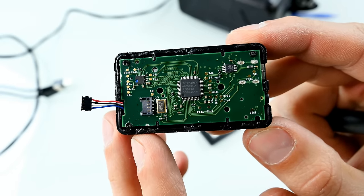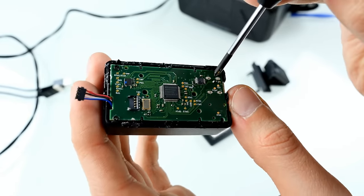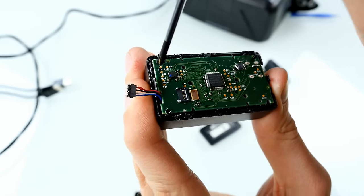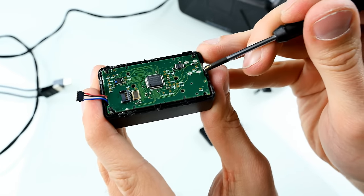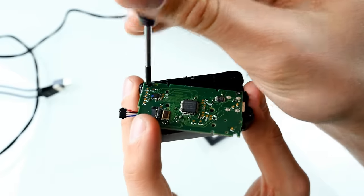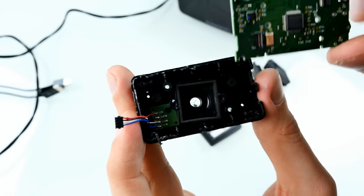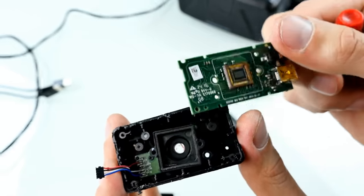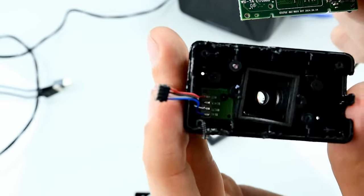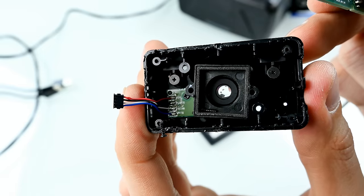I've just seen that there are some additional screws — it's a little bit hard to see in front of the camera, but here's one, here's one, and here's one. I will quickly unscrew them and then we should finally be able to get out the motherboard. Some Phillips head screws in each corner. Screws are removed and now we can lift off the motherboard and take it out, but I want to be careful because I have no idea how this looks from the inside.